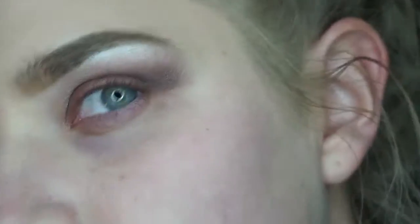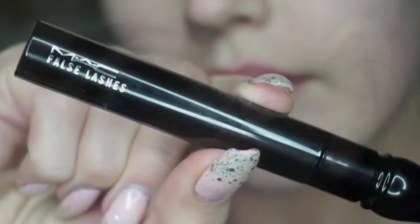For mascara today, I'll be using my MAC Cosmetics False Lashes. I'm then just going back in with my mixture of foundations and blending downwards along with my damp Beauty Blender to blend this all in.